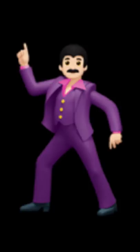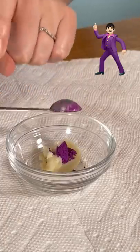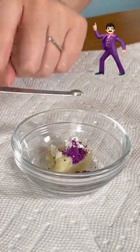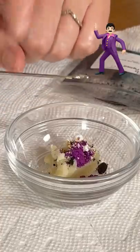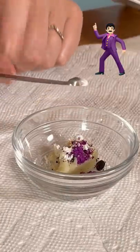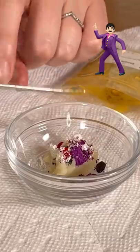We have the light-skinned dark hair version because it looks like me and also John Travolta. We went heavy with the purple, followed by some ochre mixed with white to get his skin tone, black for his hair and mustache, and then a pretty small amount of red with white to get the pink for his lapel, and then a smidgen of yellow for his buttons.